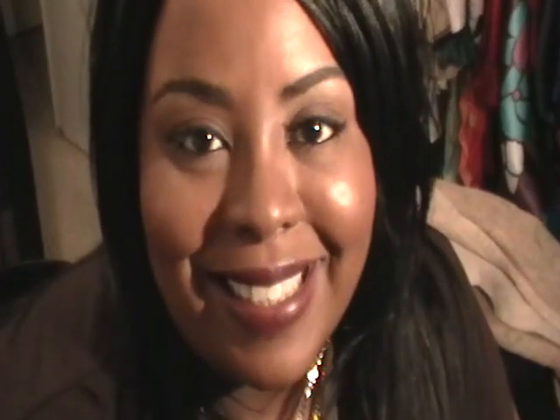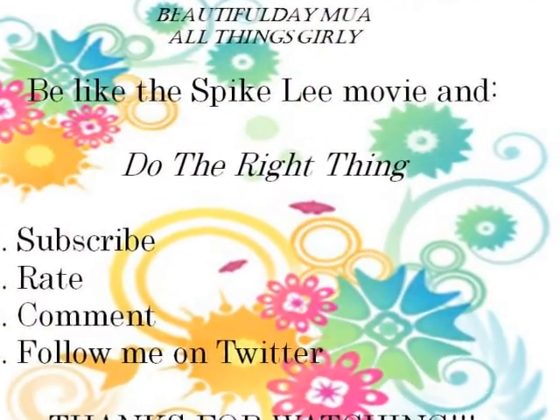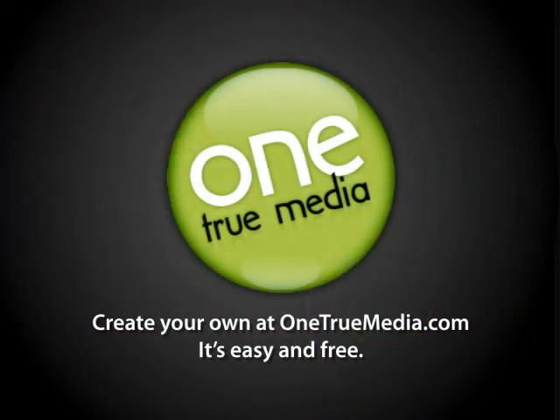I hope this tutorial has been very helpful for you. Please don't forget to rate, comment, and subscribe, and I'll see you guys soon. Bye, smooches!